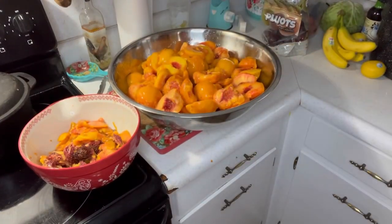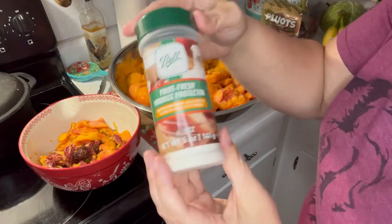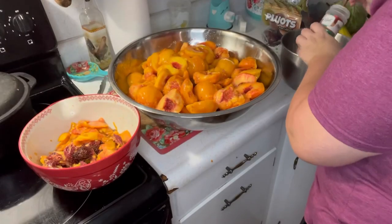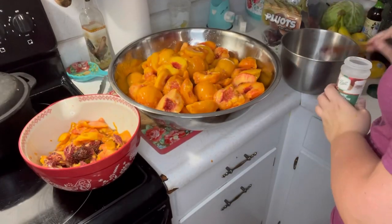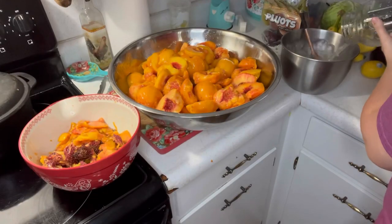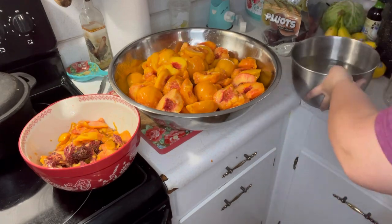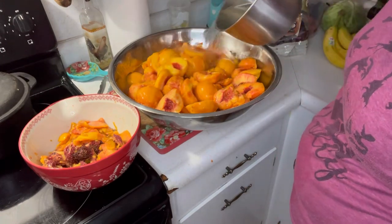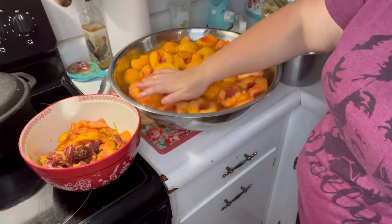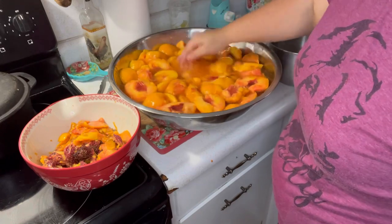Once you've cut all your peaches and pulled all the seeds out, get some Ball Fruit Fresh. Put three tablespoons in a bowl and mix it with two quarts of water. Pour it all over your peaches and make sure they're submerged — it keeps the peaches from getting dark. Keep them in this solution until you're ready to can.